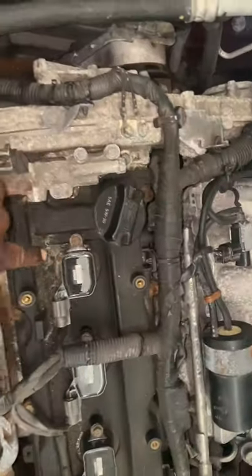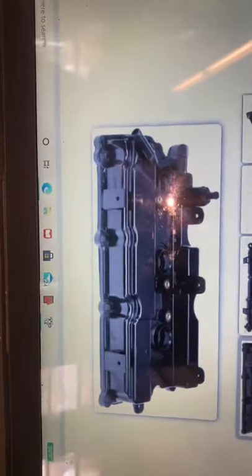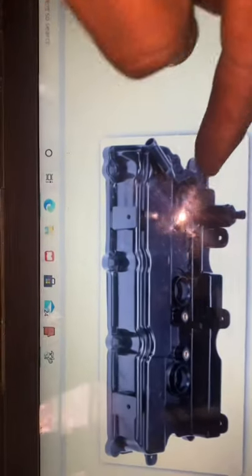So this is the front valve cover and the back one here. I'm going to show you an image since we cannot see the back one. Here it is — this is the image of the valve cover at the back, facing us. This is cylinder one where the spark plug goes — sorry, this is the rear cylinder — and this is the PCV valve right there.